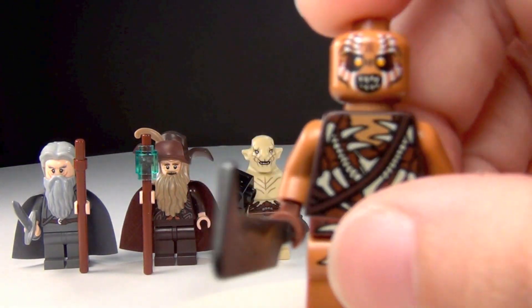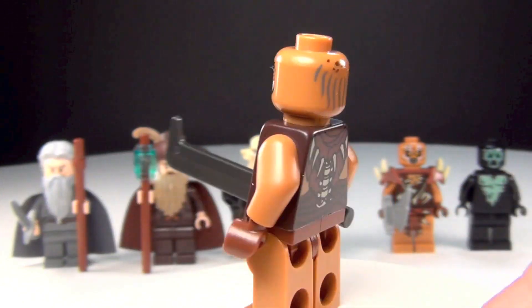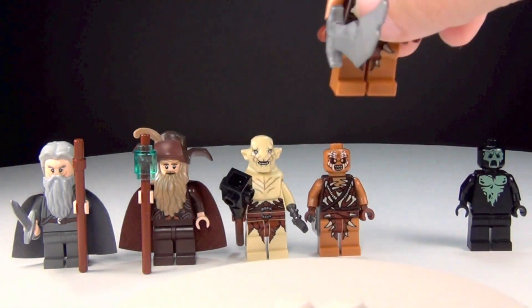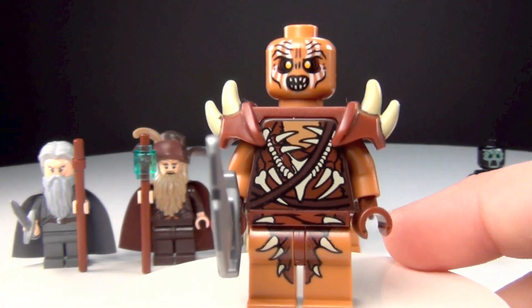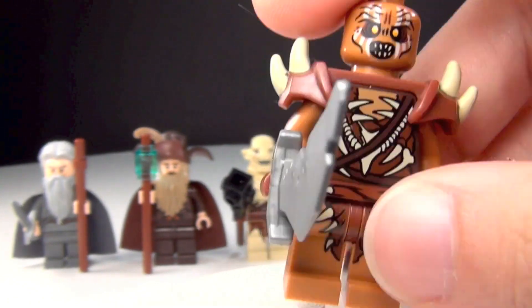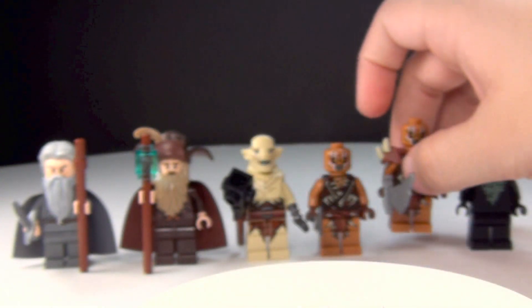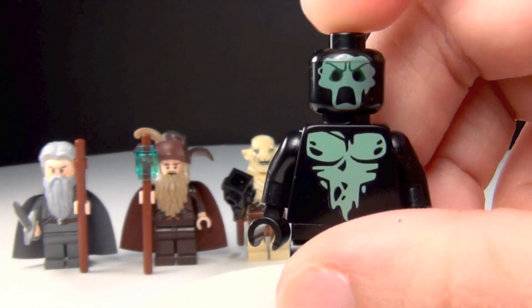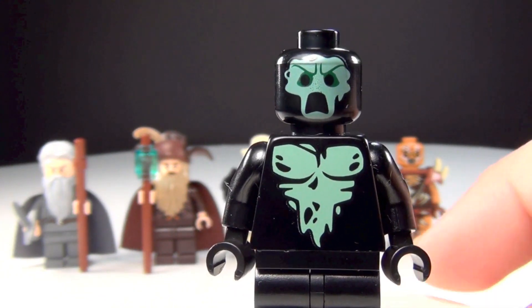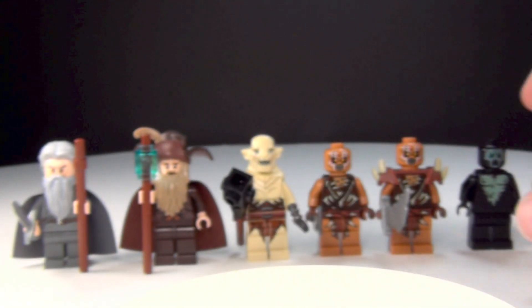Then you have two orcs. Here's the first one, and there's the back. The second orc has armor with him — I really like these armor pieces, the shoulder pads there. I think they're really cool. I'd like to put those on another figure, actually. And then last but not least, we have our Necromancer — just kind of a creepy-looking figure. No back printing whatsoever. But those are all of your minifigures.